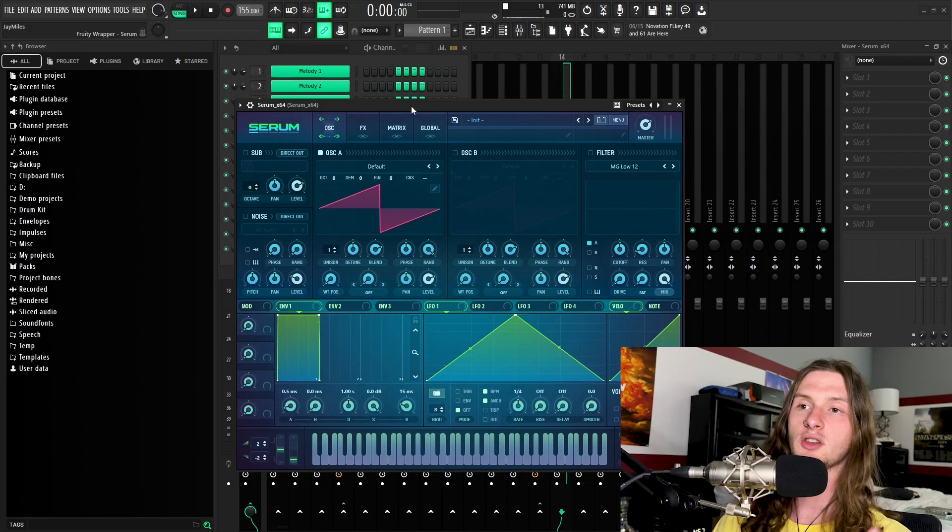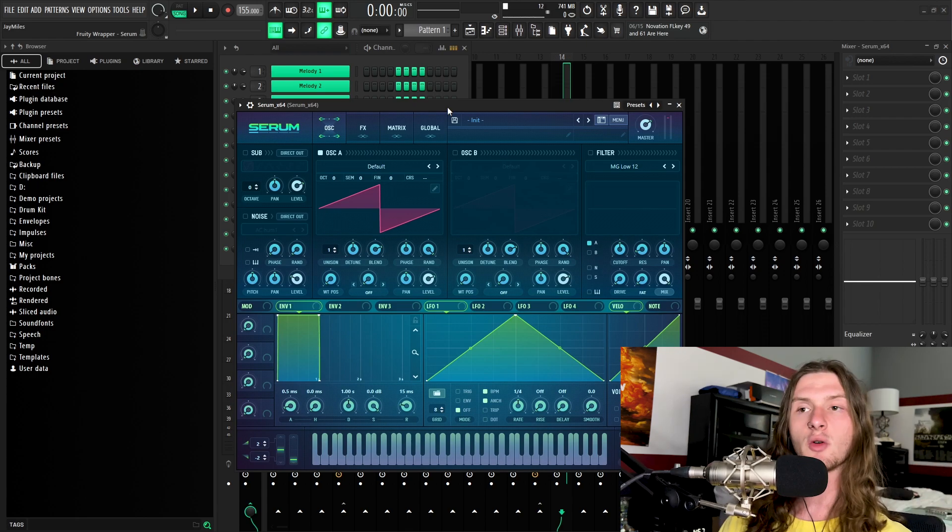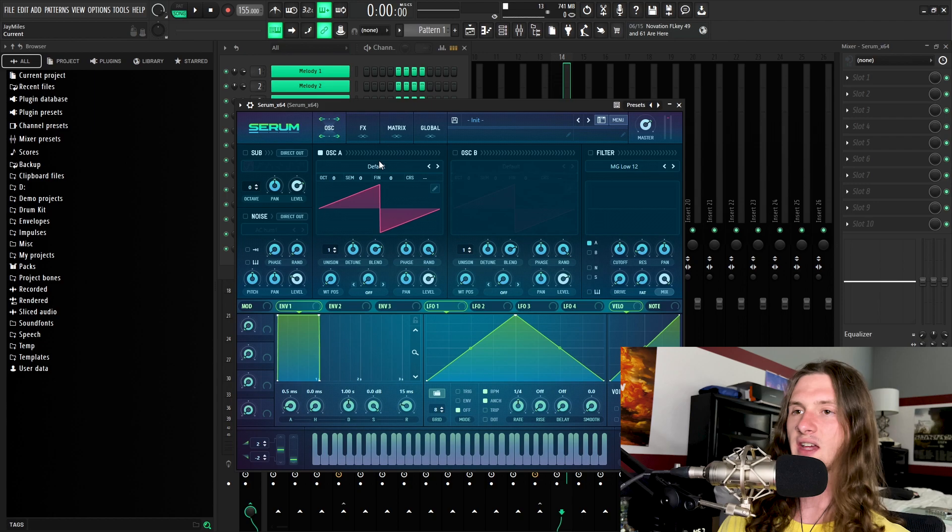This has been a long-awaited tutorial, so I'm super excited to finally pump it out. So without any further hoopla, let's just get right to it. For today's tutorial, we're going to be using Serum, but you'd probably be able to replicate the same process using Vital, though I'm not 100% sure. When you open up Serum, this is what's going to show. The first thing we're going to change is oscillator A's wavetable, and we're going to change it to a sine wave.